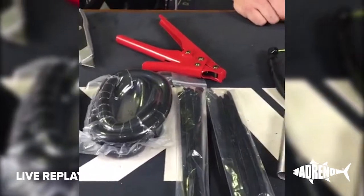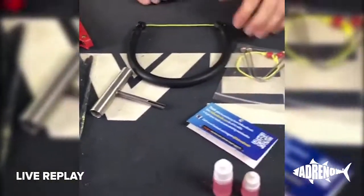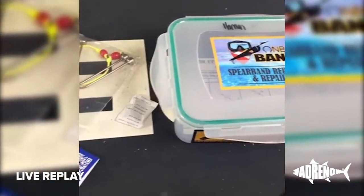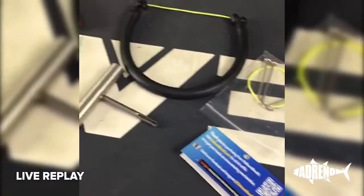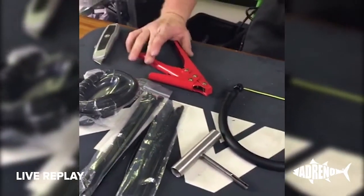Nick Patterson asked if they're expensive. These ones will retail — they actually land at Adreno in about two weeks time — and they will retail for around a hundred dollars. We will have those available just in a couple of weeks, online or at our Brisbane, Sydney, and Melbourne stores.